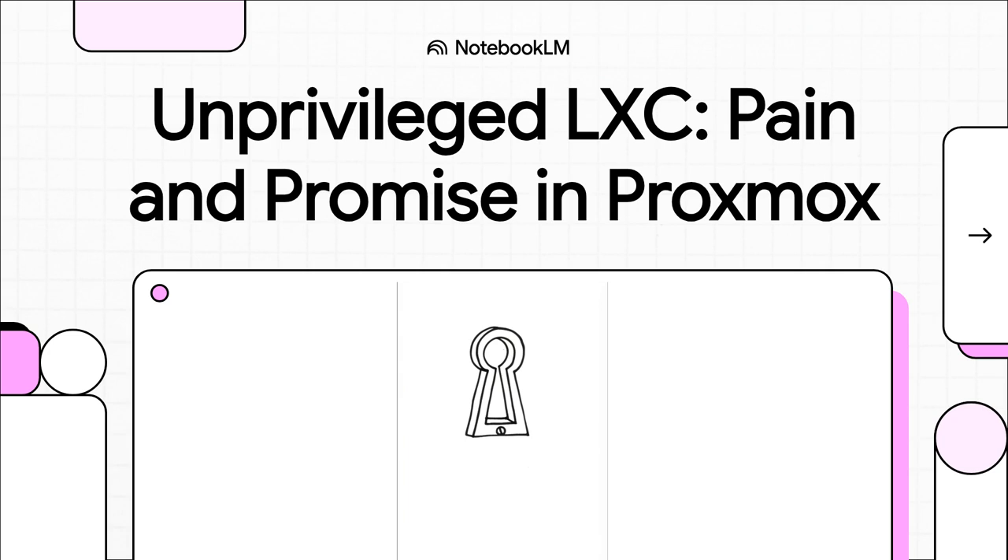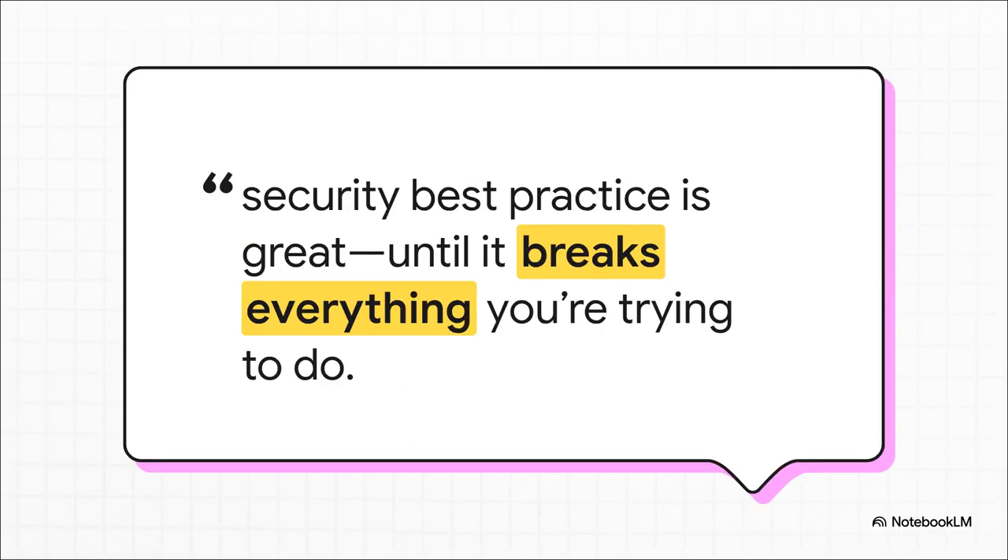So today, let's pull back the curtain and talk about the promise and the very real pain of unprivileged LXCs. This quote from a recent chat between Proxmox users just nails the feeling. You spend hours trying to do everything by the book, follow all the security advice, and then you step back and realize your entire setup is just broken. That's the core problem we're digging into — that massive gap between doing things the right way and just getting them to actually work.